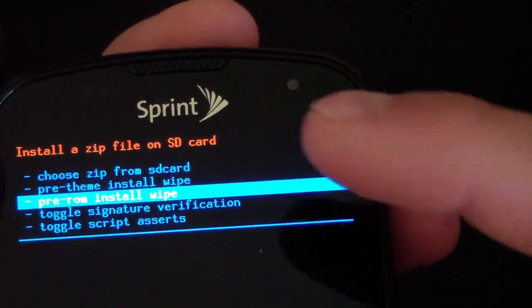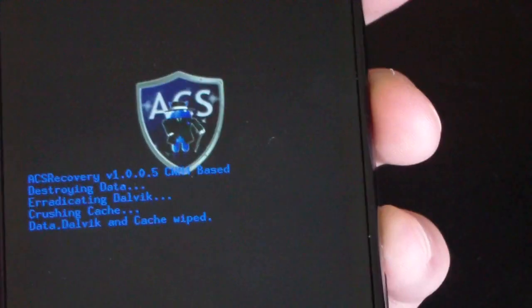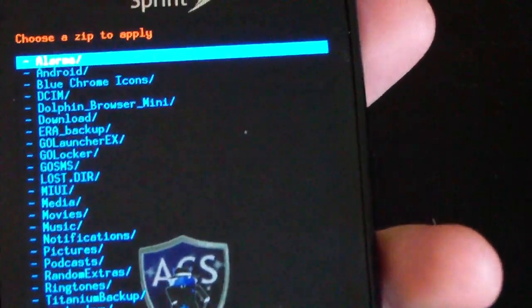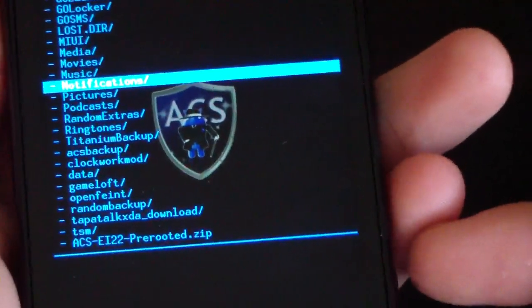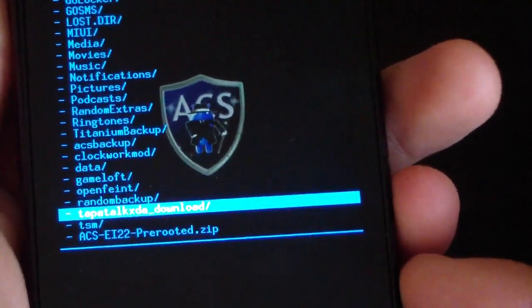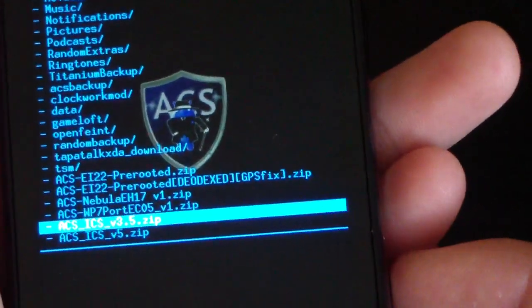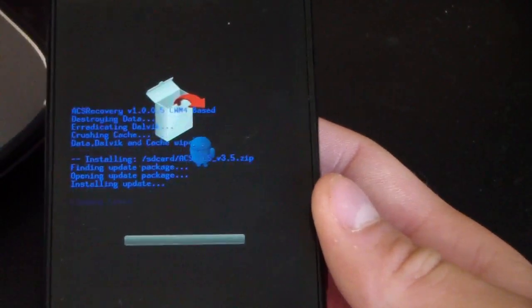Go to 'Install zip from SD card.' Use 'Pre-ROM install wipe' if you want a full wipe, or 'Pre-theme install wipe' if you don't want to wipe your data. The wipe will handle everything for you. Then choose 'Choose zip from SD card,' navigate to the ACS ICS ROM — ACS ICS version 3.5 — and hit 'Yes, install.' The install process may take a little while, so be patient.